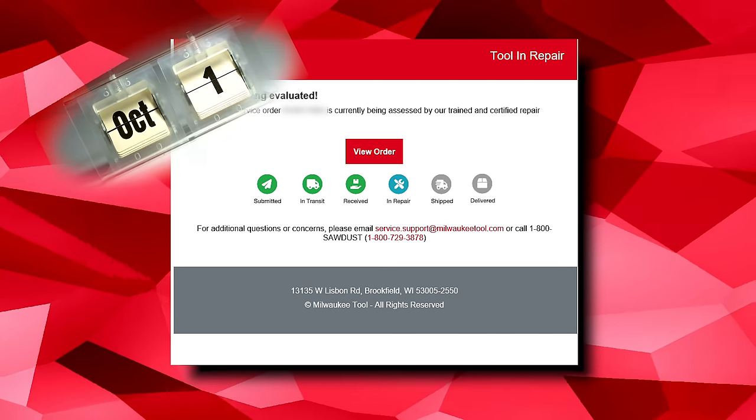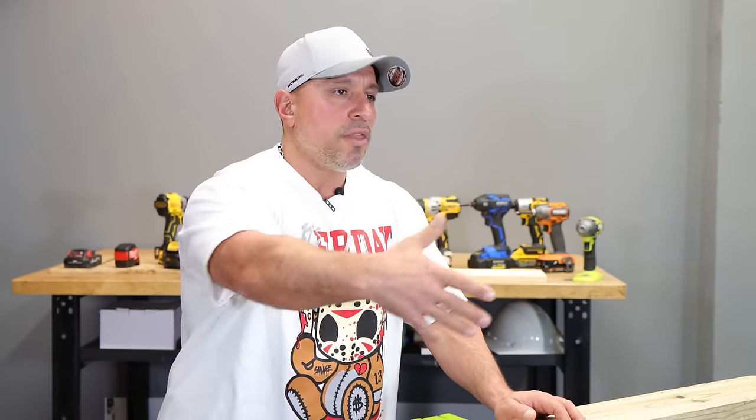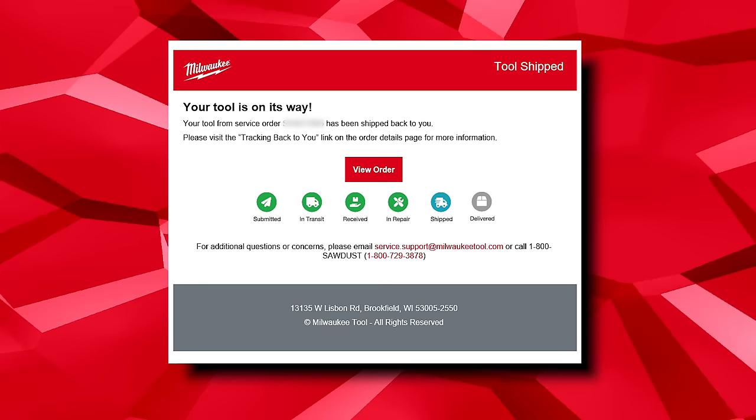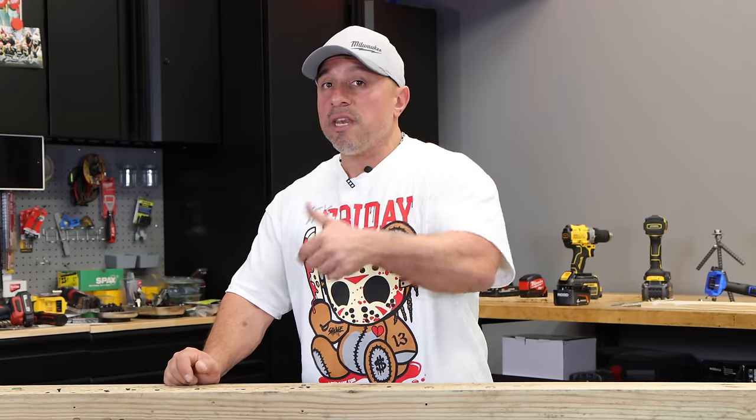On October 6th I got an email that the tool was in repair. Was it a bait-and-switch? Would they ask me for a credit card number to release the saw once repaired? I didn't know — these are concerns I think a lot of people have. But a few days later, on October 9th, Milwaukee tool let me know my repaired saw was being shipped back. At this point there had been no mention of money. The tool was within its five-year warranty, so I didn't expect to pay anything, but I was still concerned given that earlier page.